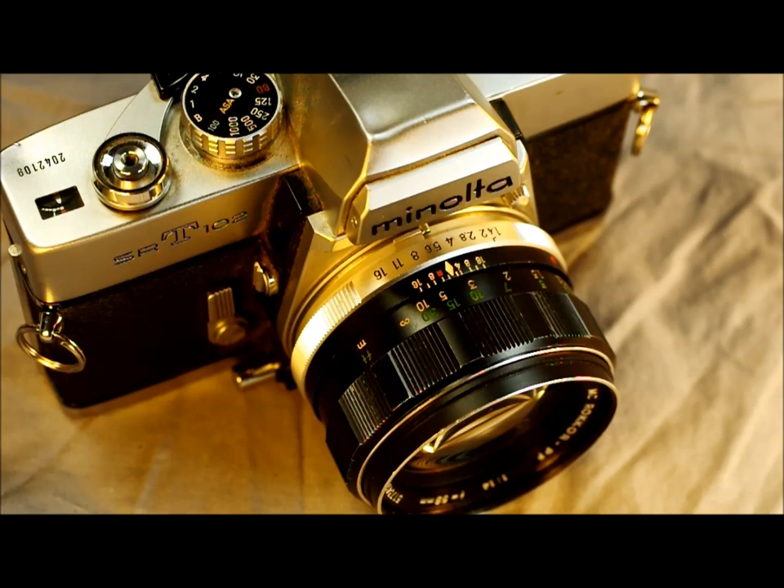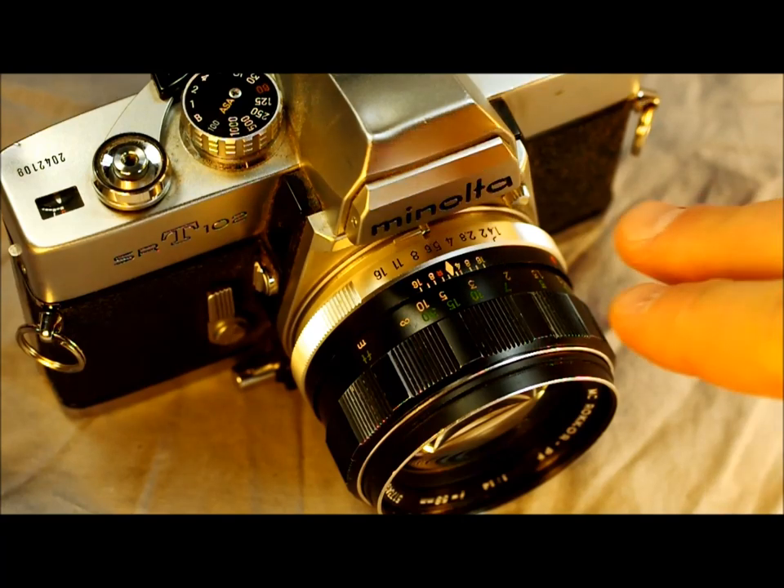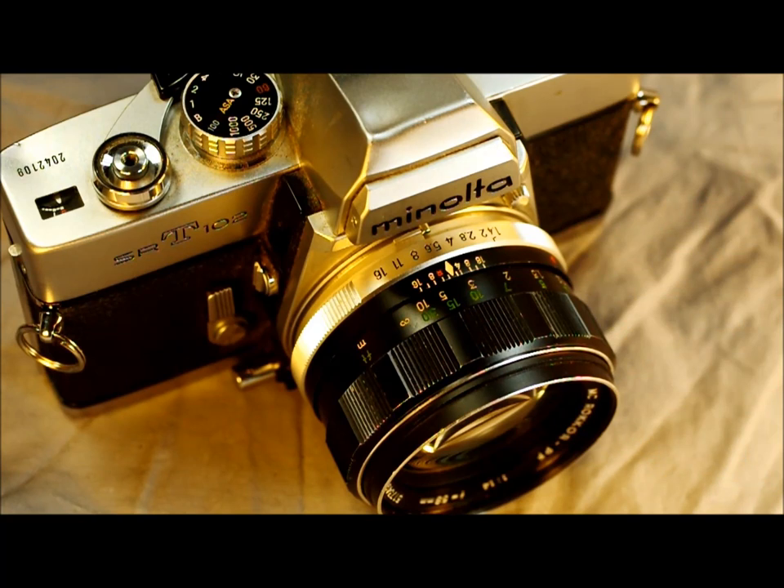I've actually seen a camera where fungus was growing on the viewfinder glass — big tall tree-like structures of fungus inside the viewfinder, which is really disgusting. Don't let your camera get wet either; these cameras have no weather sealing and water can cause all kinds of damage. Remember your camera is a precision tool and should be handled with care and respect — as long as you take care of your camera, it will take care of you.